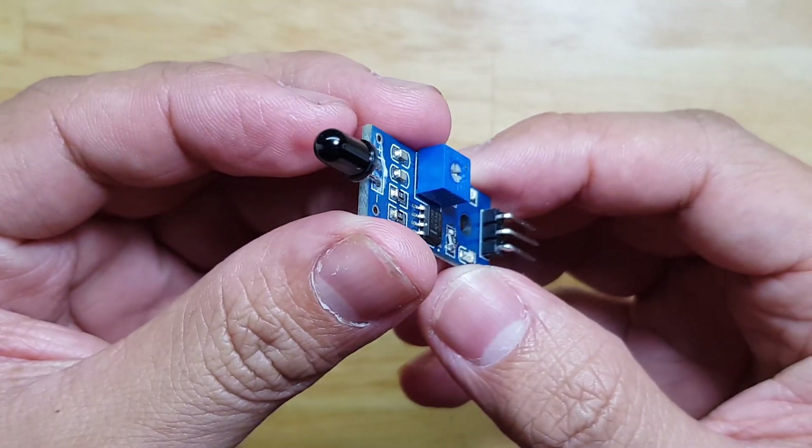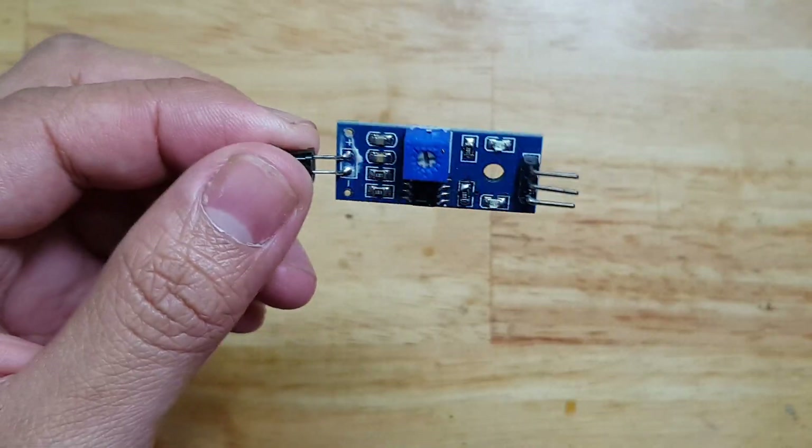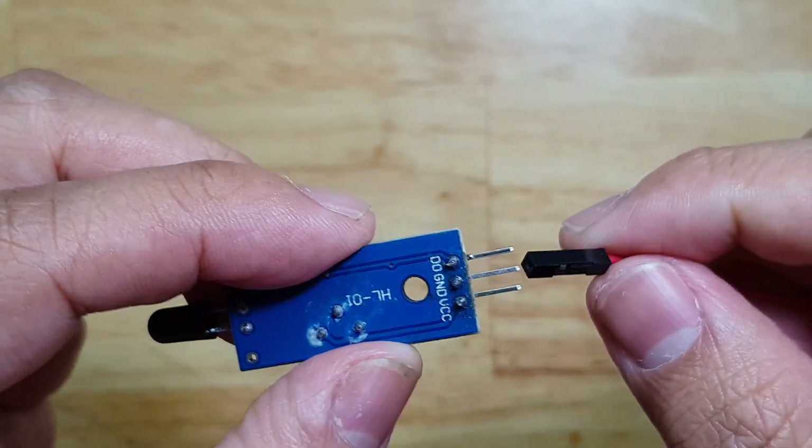In this video, I'm going to show you how we can use this flame sensor to create a fire alarm system. Let's now power on this device and see how it works.